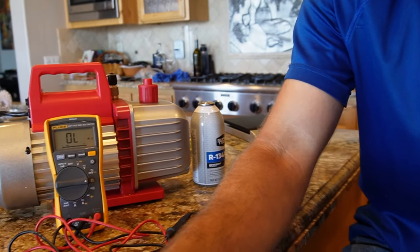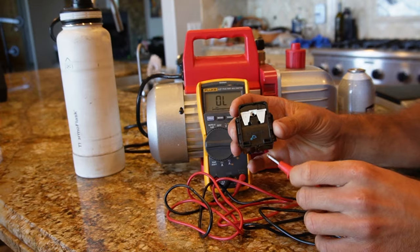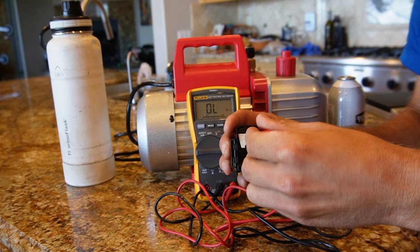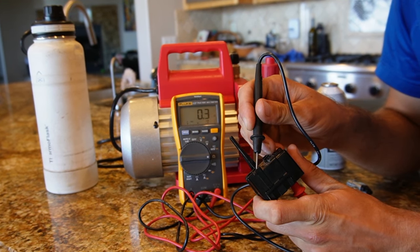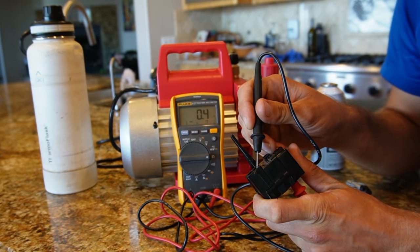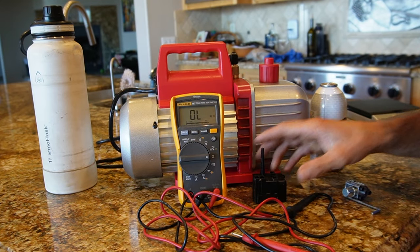We do know that the relay was bad, so I went ahead and bought a new one — actually a used OEM part I bought off eBay for about $30. It's an exact replacement, and importantly it has that continuity between the common and the line. With one probe into common and the other onto line, you can see that the resistance is about zero ohms — very close. So this relay is good.